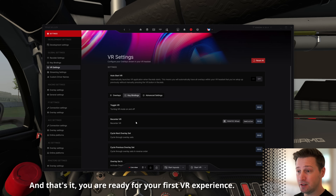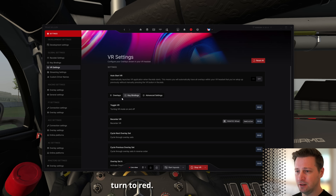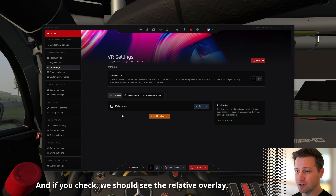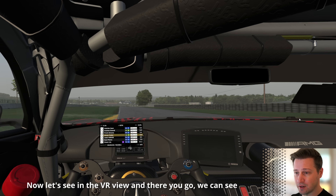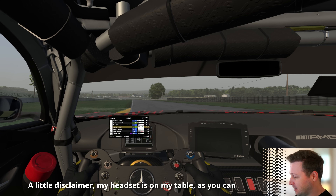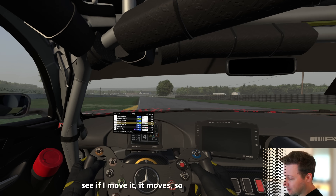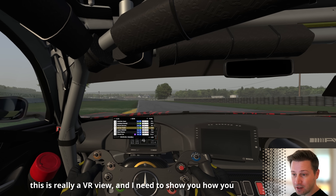And that's it — you are ready for your first VR experience. Go to the Start VR button and press it; it should turn red. If you check, we should see the relative overlay. Let's switch to the VR view — there you go, we can see the relative overlay. As a disclaimer, my headset is on my table, so if I move it, it moves — this is really a VR view.